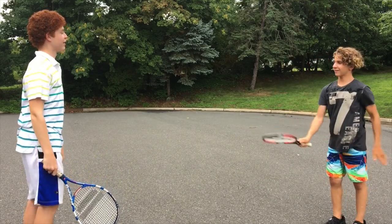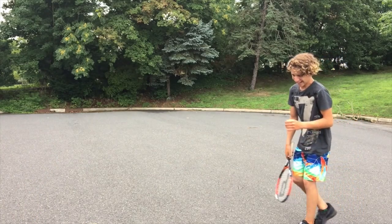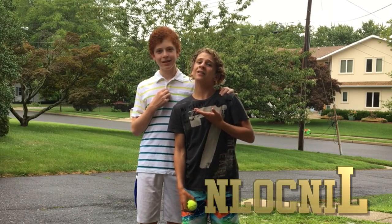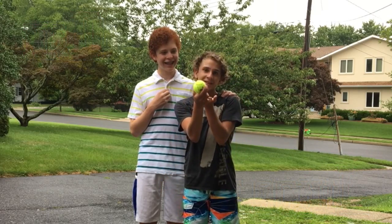Here, Ned, catch! Okay, son. You're okay? Hey guys, I'm Malachlan, this is Ned, and today we're going to be seeing what's outside this tennis ball.